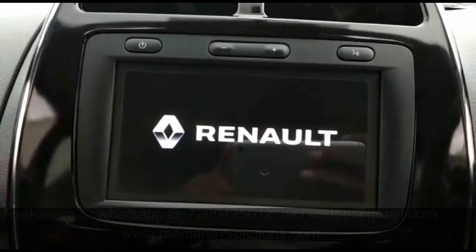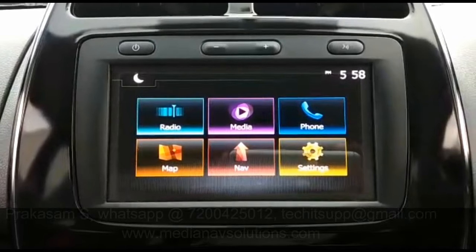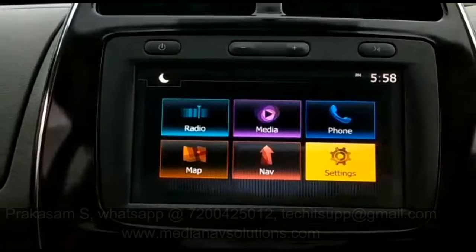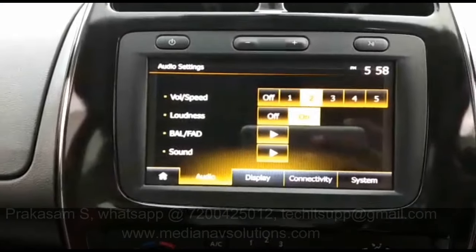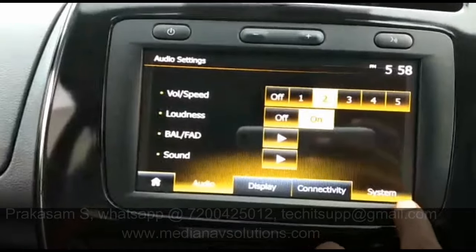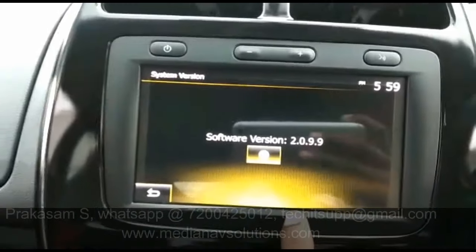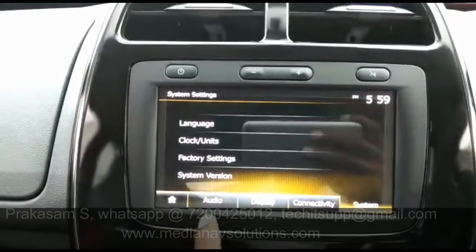This is just a 15-minute installation work. We can enable the inbuilt offline map. Every time we no need to use Android Auto. This is the inbuilt feature.